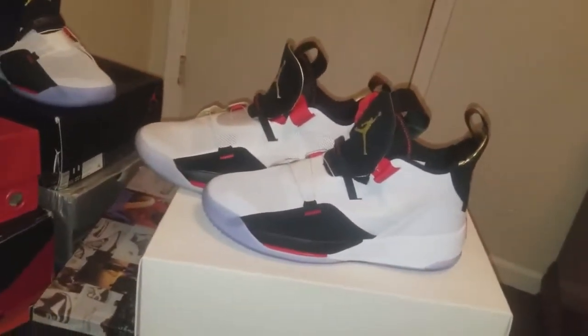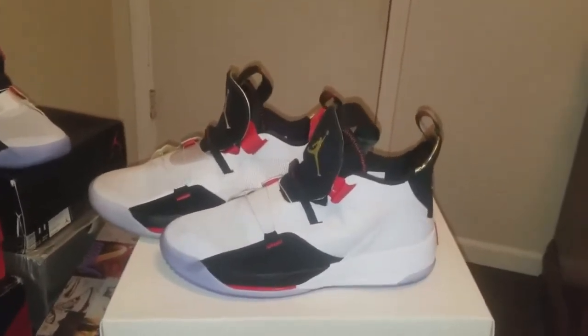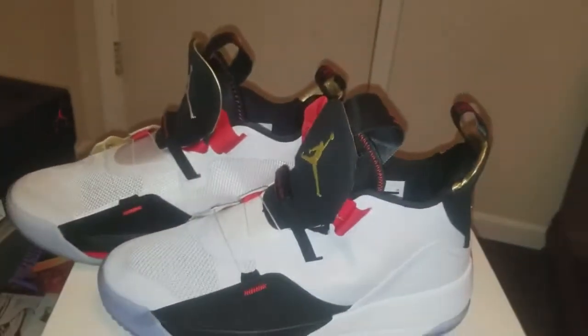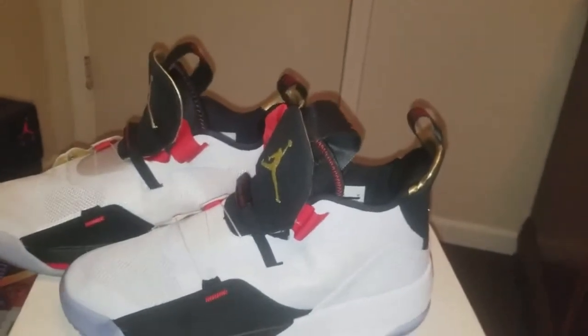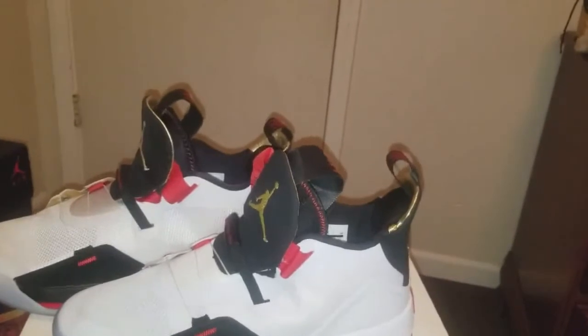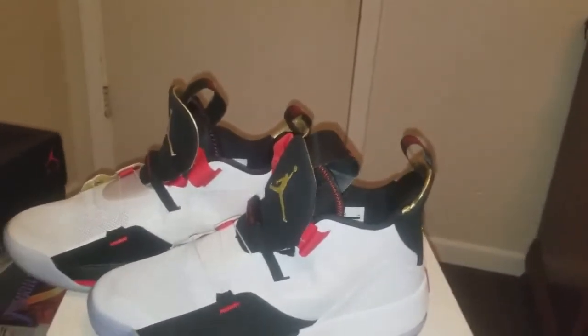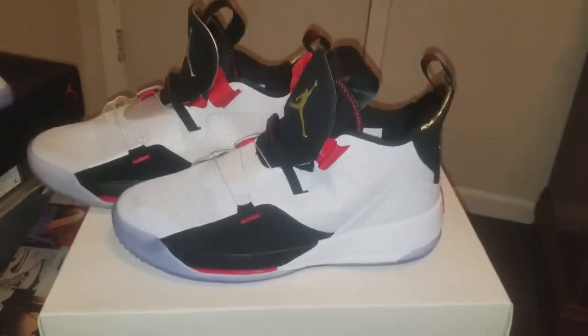I just wanted to throw this little comparison together — I said I was gonna make a comparison when they came in. Man, I'm about to go to sleep. Y'all have a good one, happy holidays and all that good stuff.